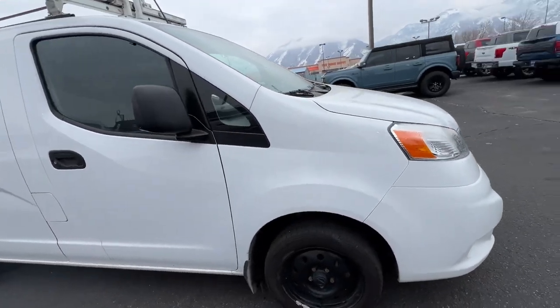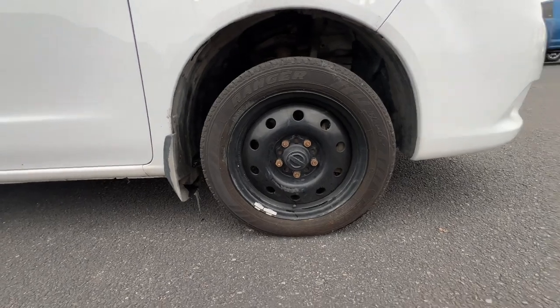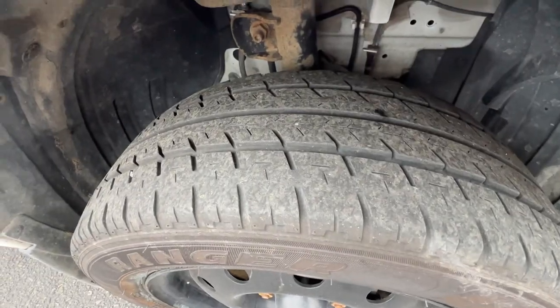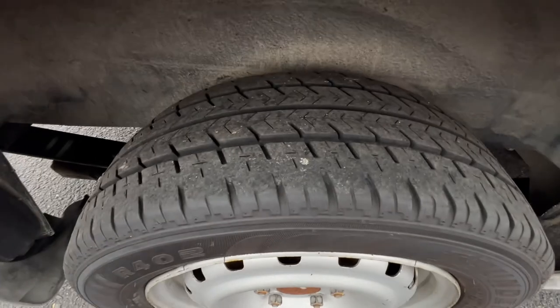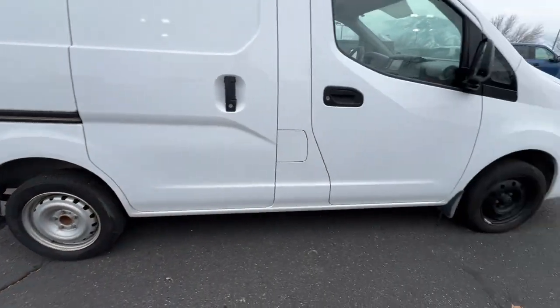Being just a little work truck, they have basic work wheels. This is what the tread is looking like up here — a little bit lighter on the front. You've got a little bit more tread on the back ones it looks like. I don't remember if this is rear-wheel drive or front-wheel drive — I'll need to verify that for you.